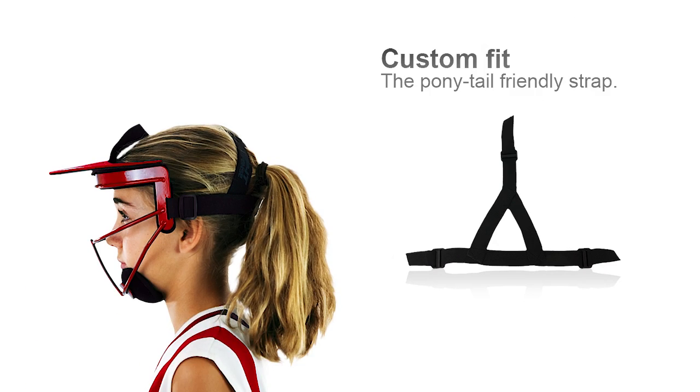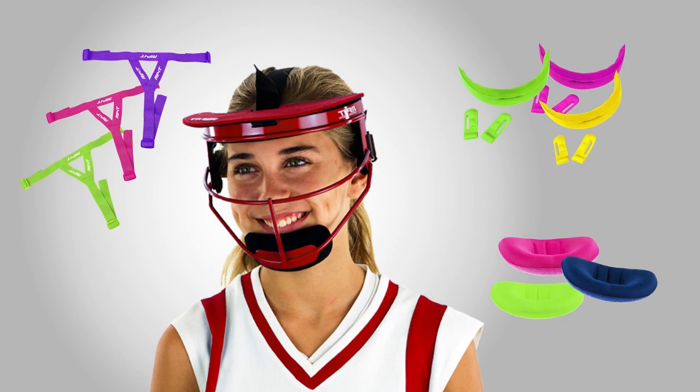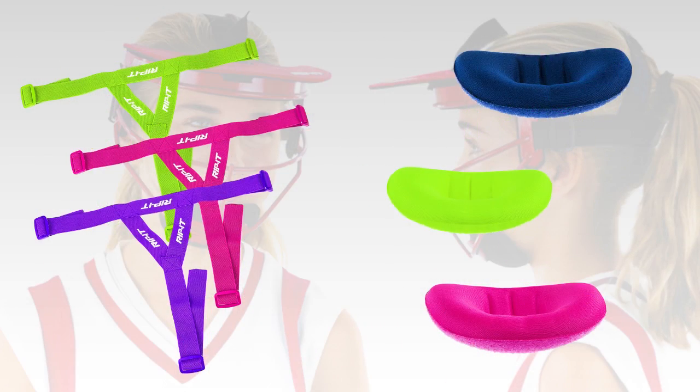The ponytail strap feels like a custom fit every time. Available in a multitude of colors for tons of customization.